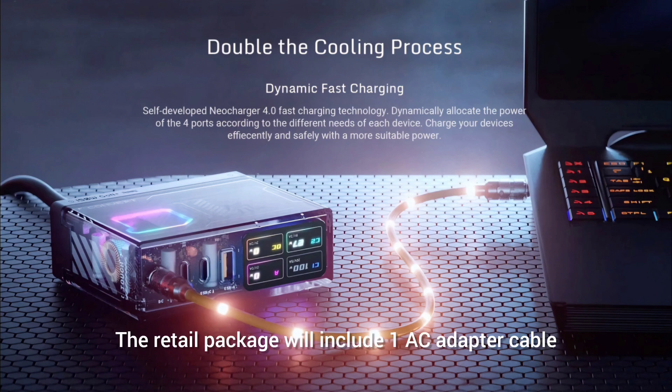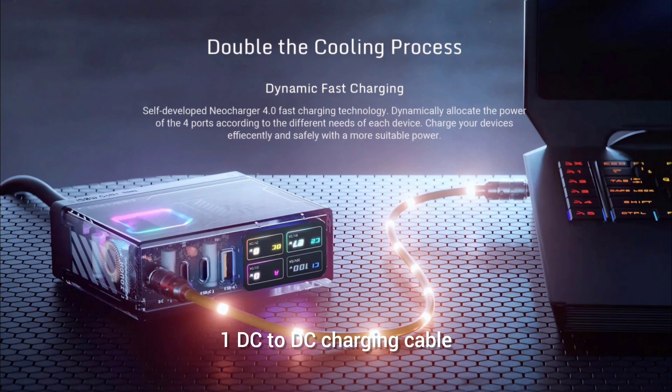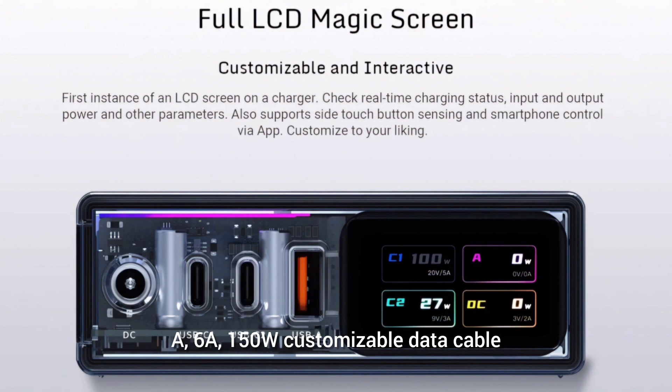The retail package will include one AC adapter cable, one DC to DC charging cable, and one Type-C to Type-A 150W customizable data cable.